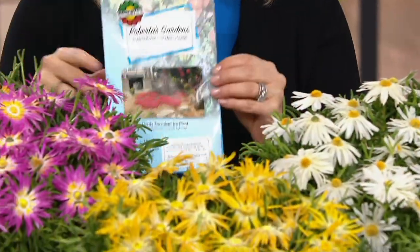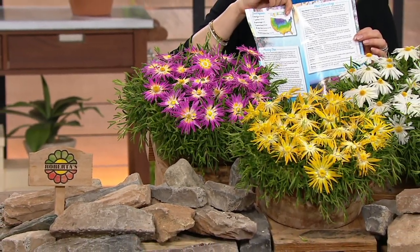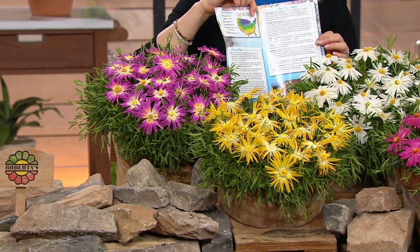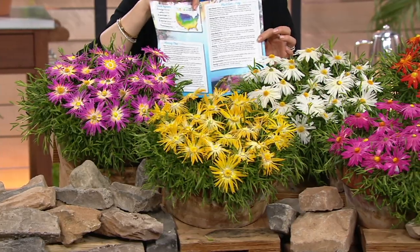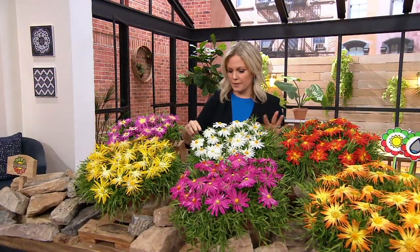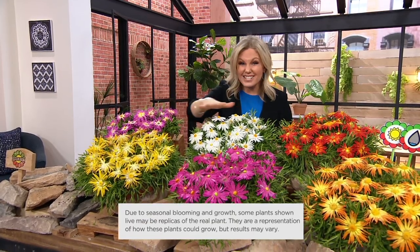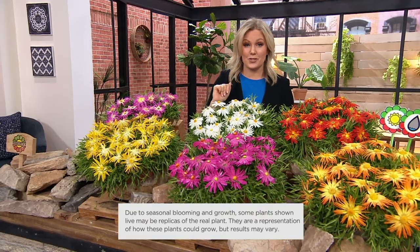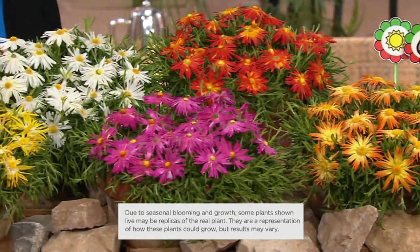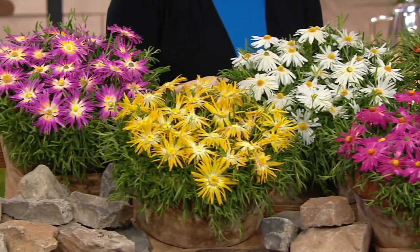Last year we did them and they were very popular but you had to choose which one you wanted. A lot of you were picking both, so Roberta's — which we love here at QVC, they give us those hard-to-find but easy-to-grow flowers — decided let's just do all six in one. Normally twenty-three dollars and twenty-six cents, you're getting all six home for nineteen dollars and twenty-two cents, and easy pay of six dollars and forty-one cents gets these home to you. These are all the gorgeous colors you're going to get.